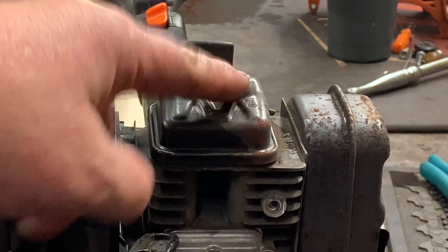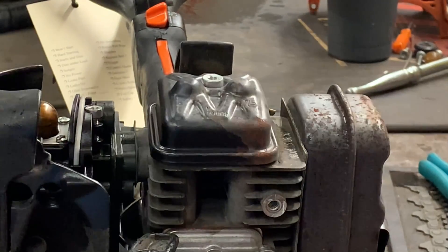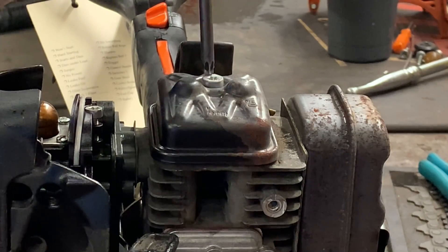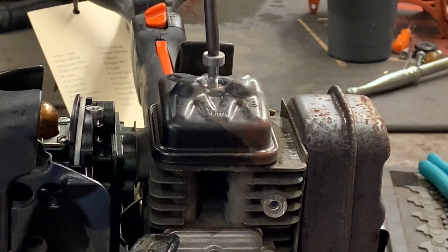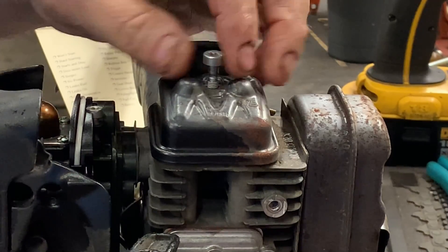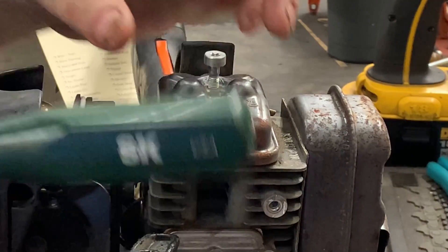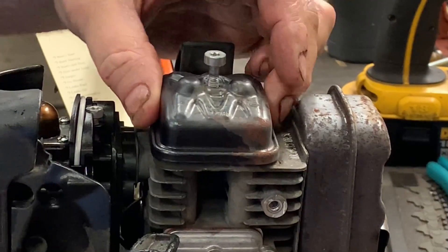Go ahead and remove the valve cover — it's just one T27. Take a screwdriver and pop it; it'll come right off.